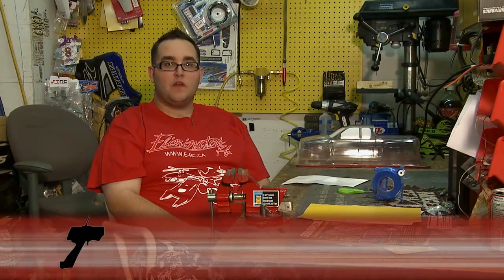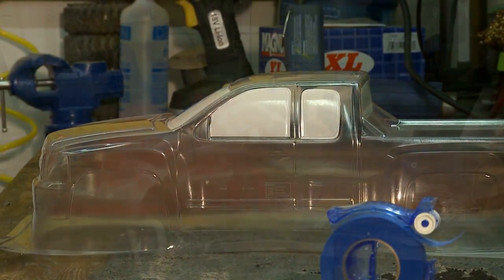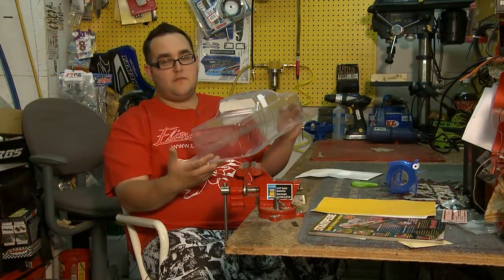Hi, I'm Ryan from Limited RRC. Today we're going to cover the common topic of painting bodies. I started off by taking a ProLine body, washed it out with dish soap and water, and I've already begun putting on some of the window masks.